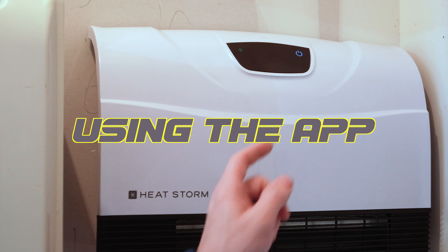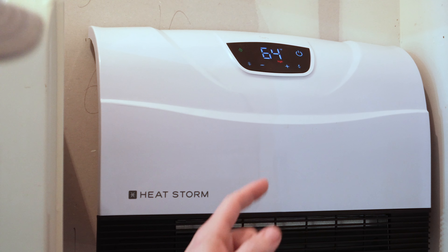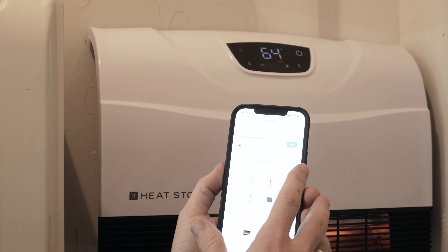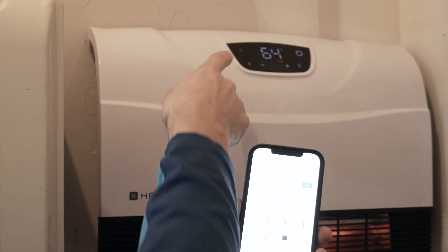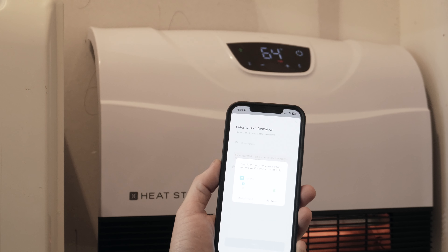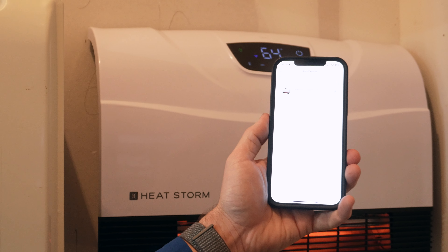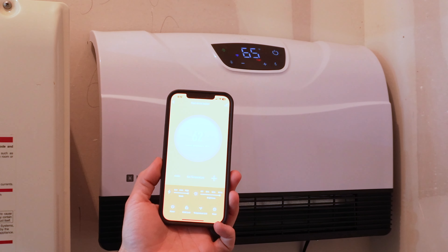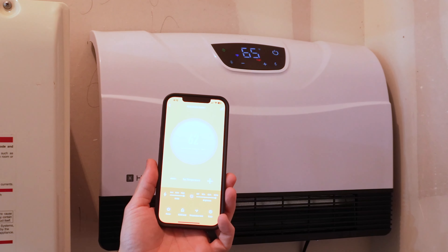It looks like it turned on. There's a Wi-Fi button here — it says I need to hold it for five seconds. By searching for it in the app, it should automatically pop up once you get it flashing and make sure your Bluetooth is turned on. It discovered it, so we just add it and enter the Wi-Fi information. It's being added — this may take just a minute. Getting it connected wasn't too bad; you'll just need your Wi-Fi password and the name of your Wi-Fi connection.